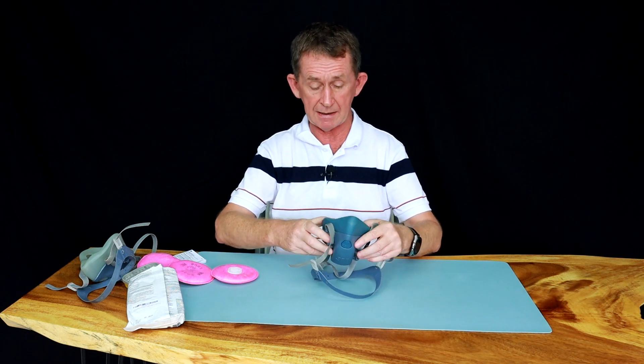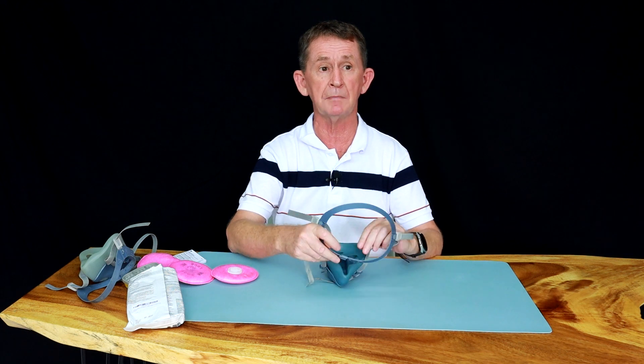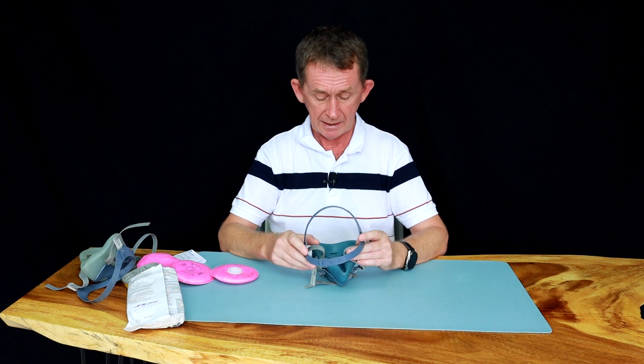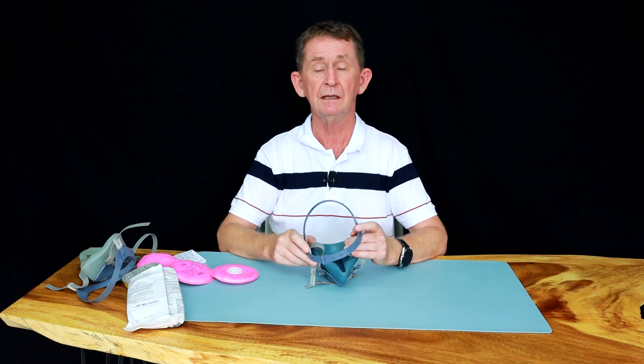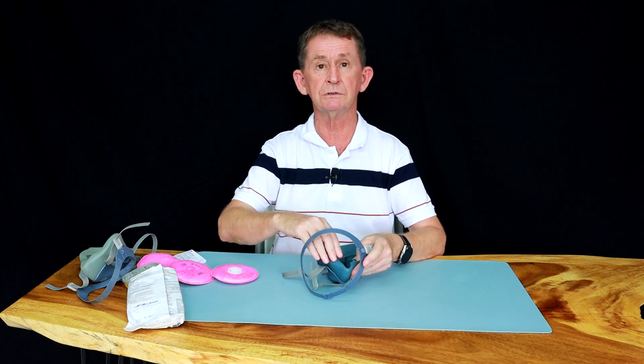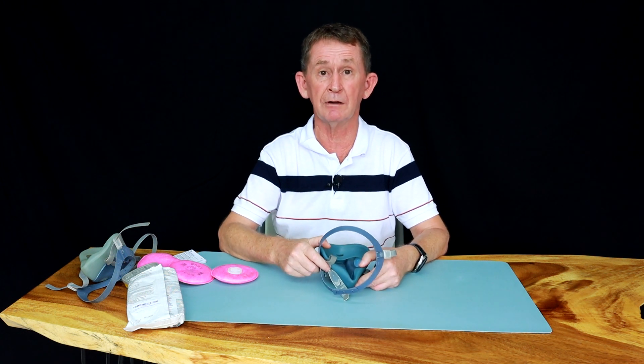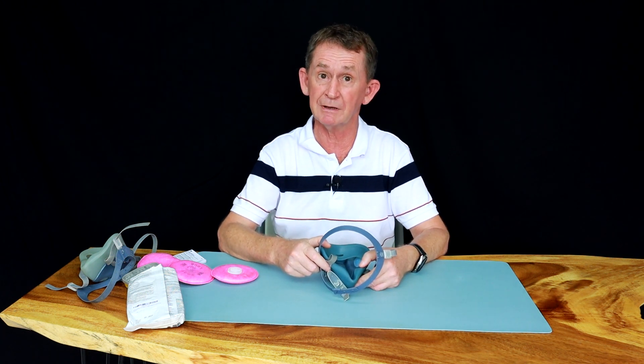So that's my review of the 7502 by 3M. This is my go-to mask — the one I use all the time. We have several of them and we have our names on them; they fit really, really smooth on your face. Thank you very much for watching, and if you like this video or any of our other videos, please subscribe.